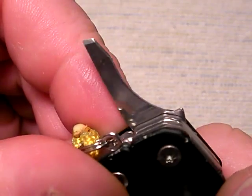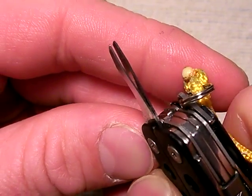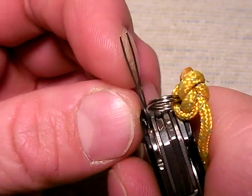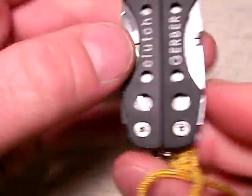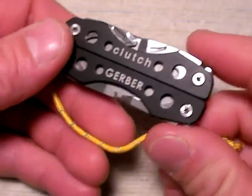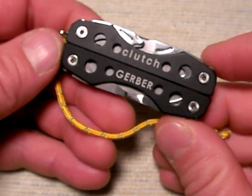These are some tweezers in the Clutch, and I haven't really used those tweezers, so I don't know how effective they are, but at least you've got them. They don't open too wide, so if that's a factor for you, you might want to consider it. At 2.4 ounces, it's not super light for a mini multi-tool, but remember we're getting some pretty sizable pliers for the format and also a big blade.